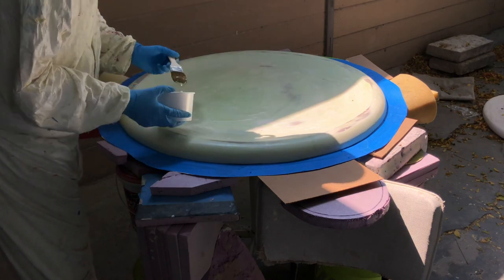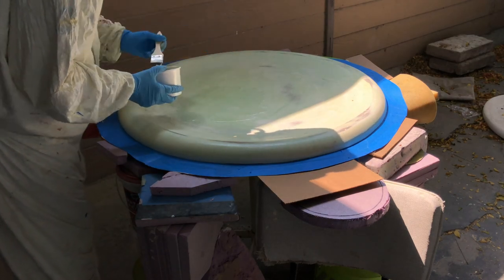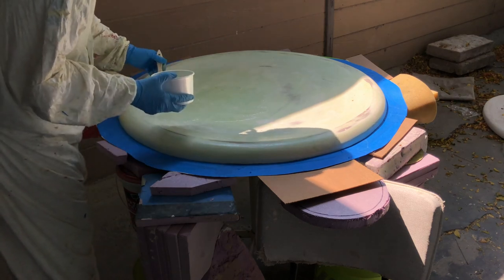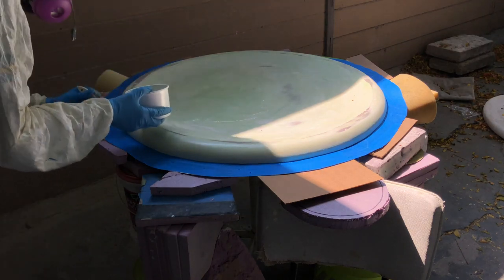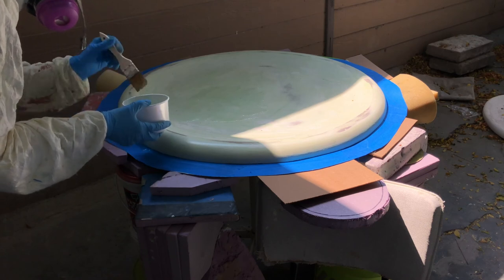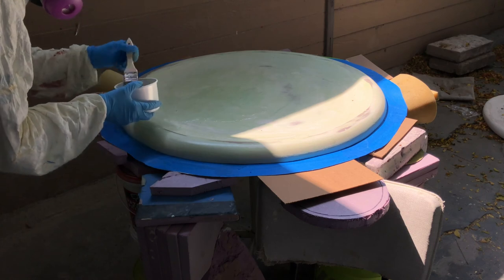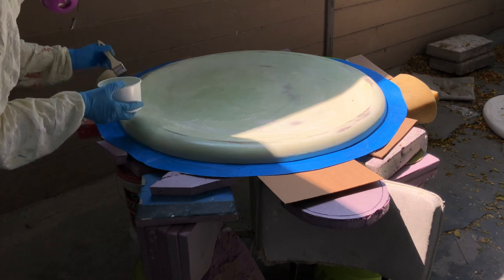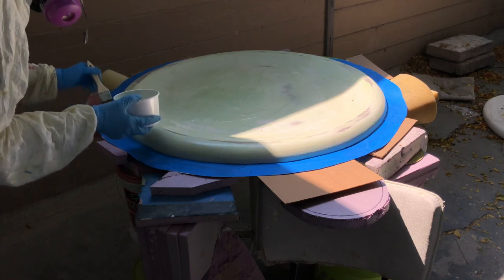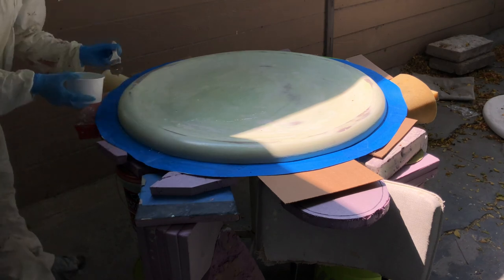One of the things I'm really excited about is my tea table. I've started with my blank, which is the tea table made exactly as I want it — the shape, size, and finished texture — in foam and drywall compound. From there I have sealed it. The blue tape is actually a parting line that I've cut into the blank.